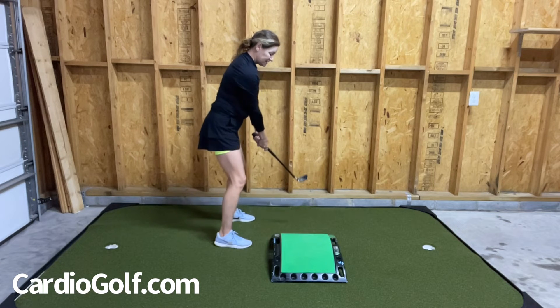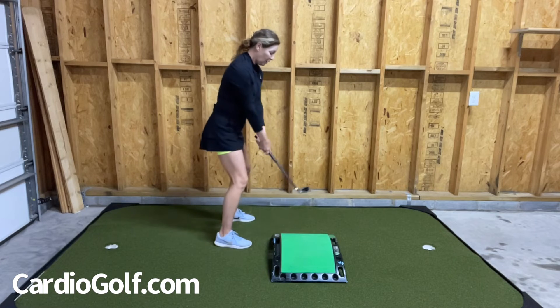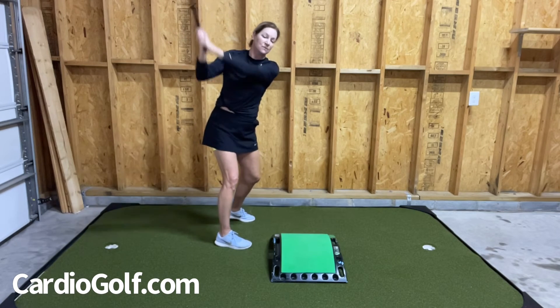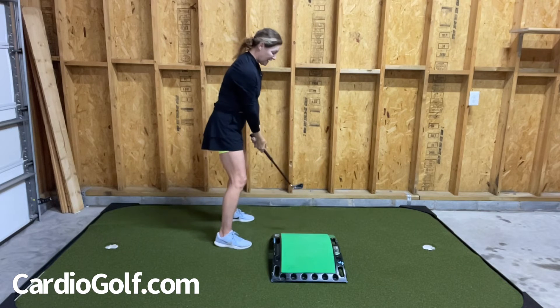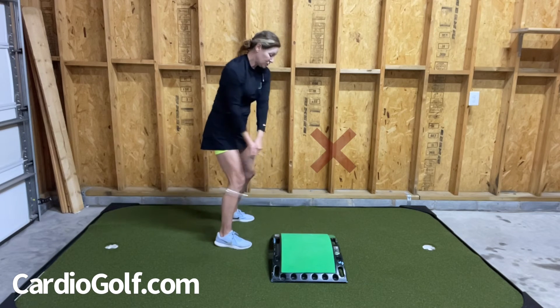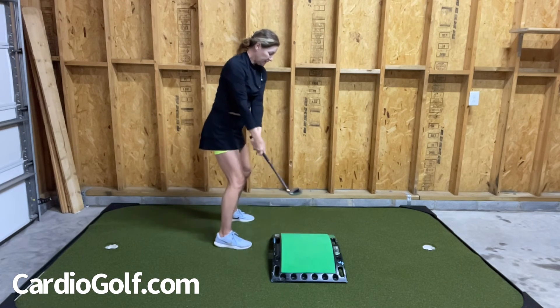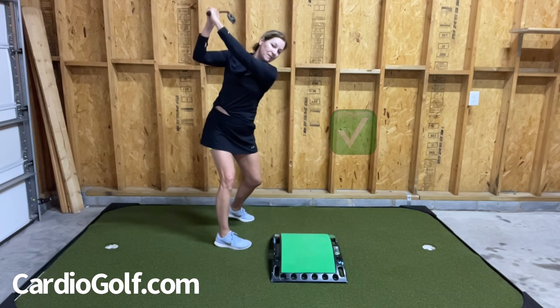As you swing back you can see I'm making a nice turn and a nice wide Takeaway, so the club head tracks over the green part of the slope. The start of the swing is a little motion towards the back as I swing my arms, and then eventually I hinge my wrist and get into the top of the backswing. If you do it correctly, look how the club head tracks over the green part and then there's the top of your swing.